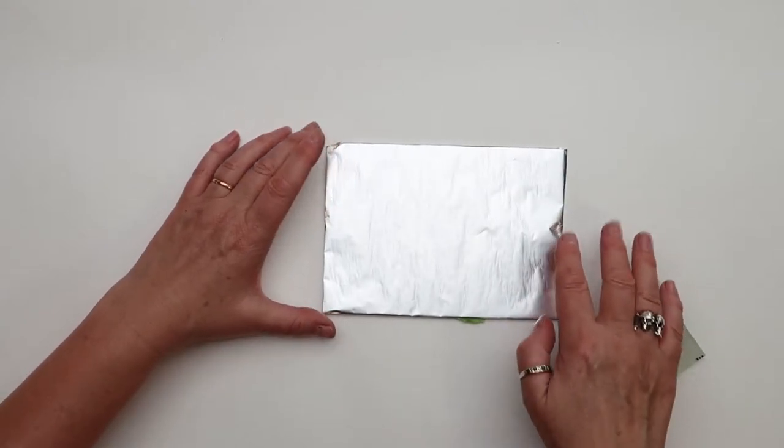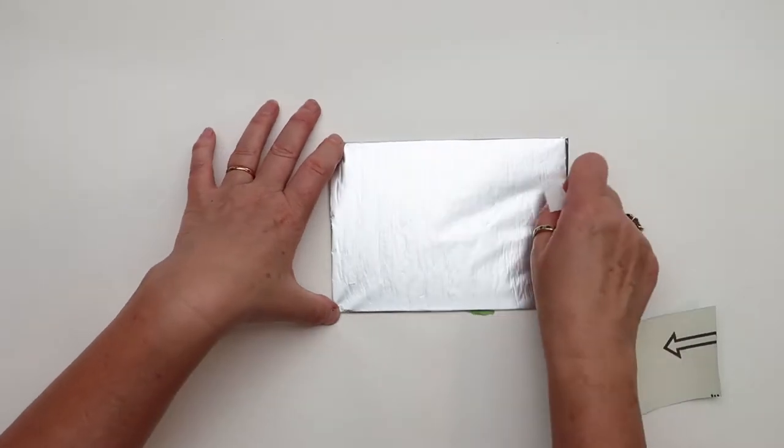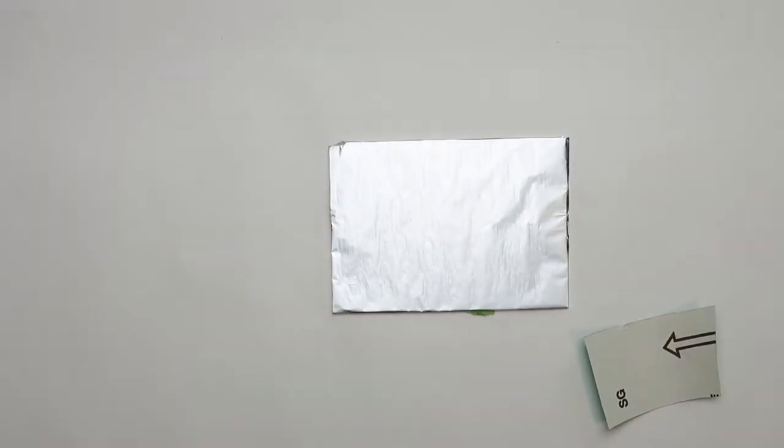If you've got any bits like that, you might want to just smooth them out. Okay, ready to draw.